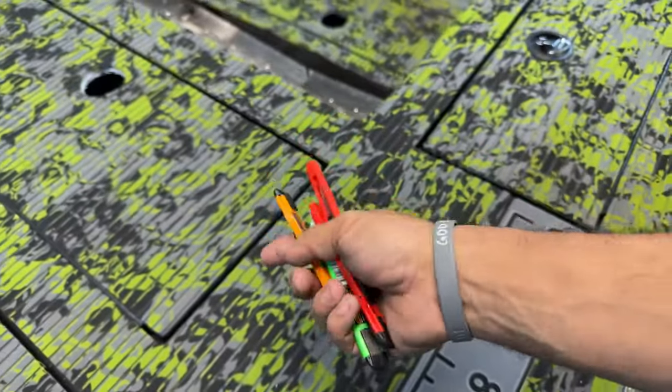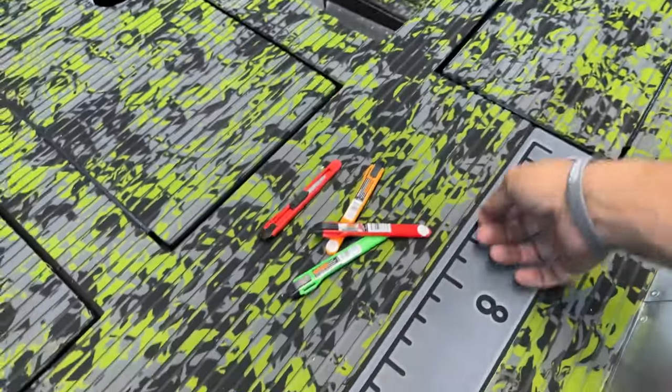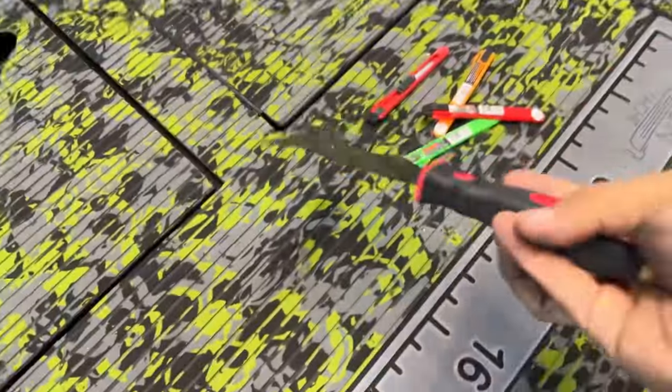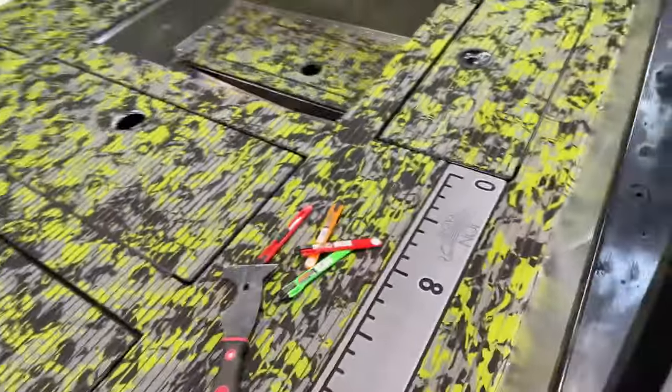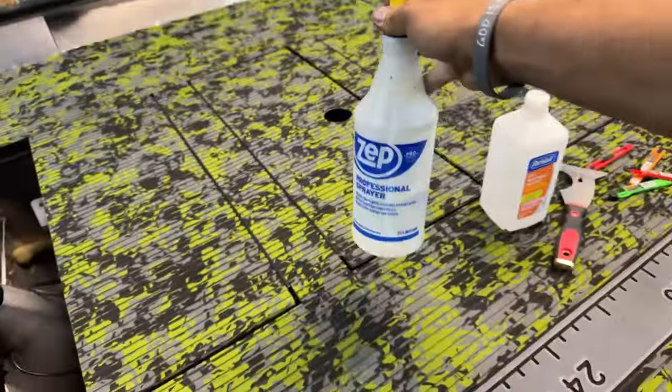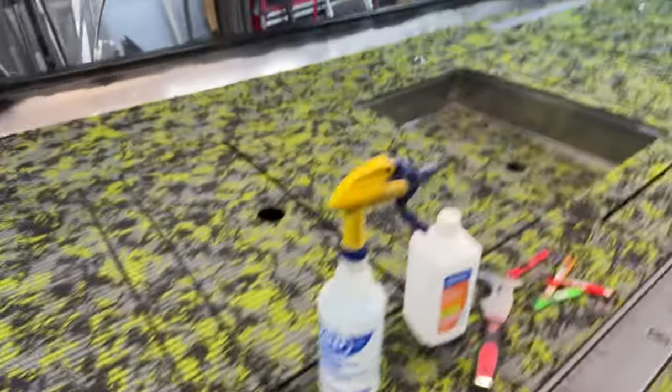For cutting tools, those Harbor Freight checkout-aisle dollar utility knives are actually the best — that's all I use. We put this together with that and a painter's tool. For cleaning the deck, we used rubbing alcohol and a water-vinegar mix. Water-vinegar mix gets things off aluminum that nothing else will, and on your boat's paint job it'll take water spots right off.